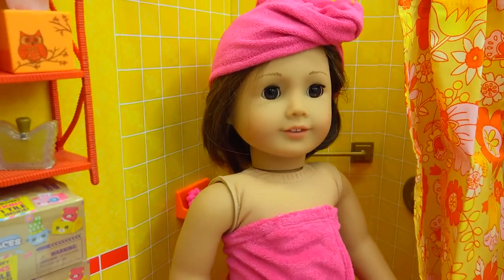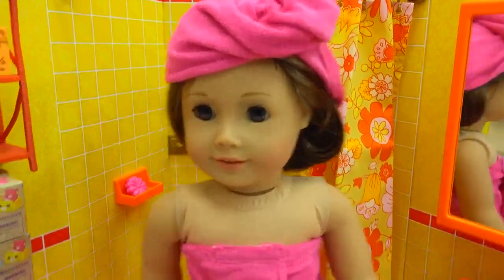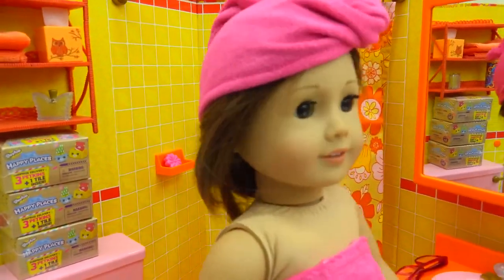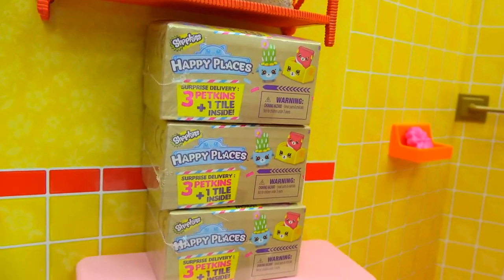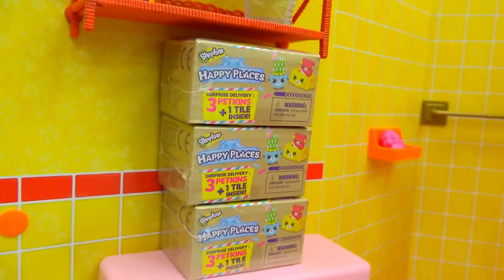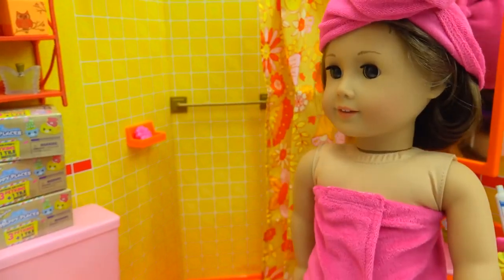She's ready — what a relaxing shower! She's nice and clean now. She's got her pink towel and her little hair wrap on. I love the bathroom so much; everything looks so amazing in here. I even love the Petkins blind bags — there are Happy Places Shopkins Petkin blind bags! We totally have to open these up. Maybe there are some little bathroom Petkins inside.